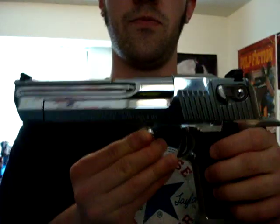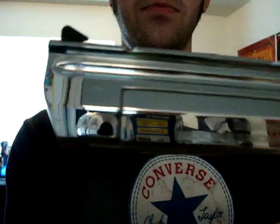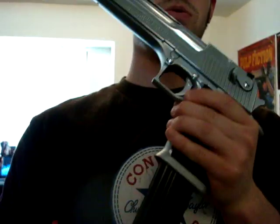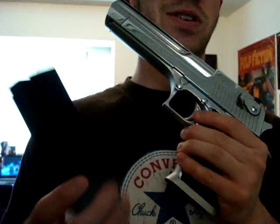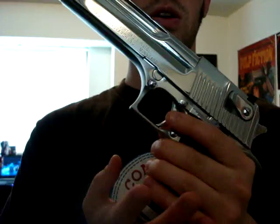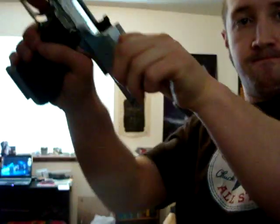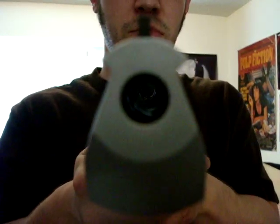This is my brand new Mark 19 .44 Magnum in polished chrome. Also with an eight-round magazine. The magazine in this gun is matte black, but it doesn't really matter. Again, that's not loaded — I'll rack the slide back. You can see the rifling down the barrel there.